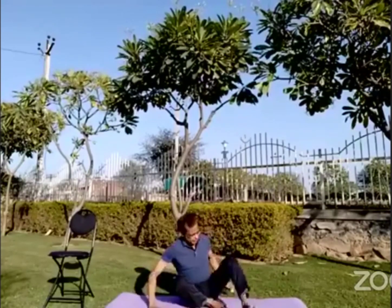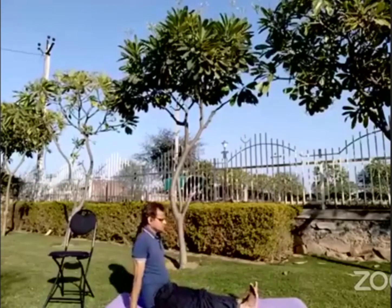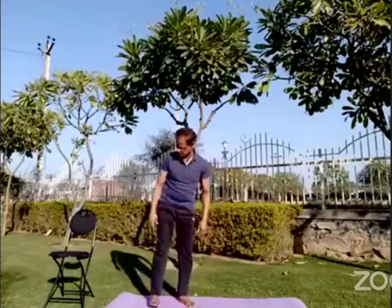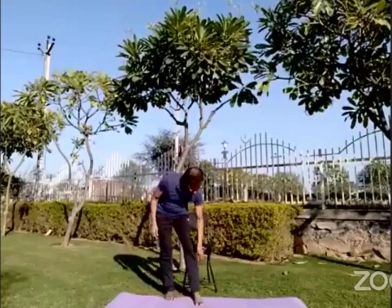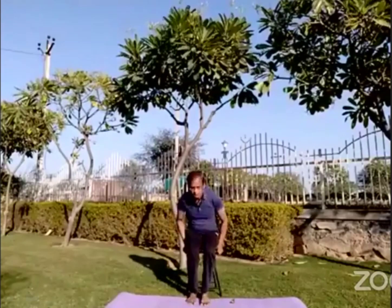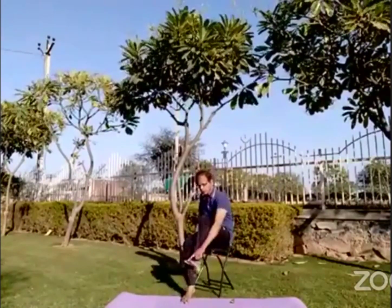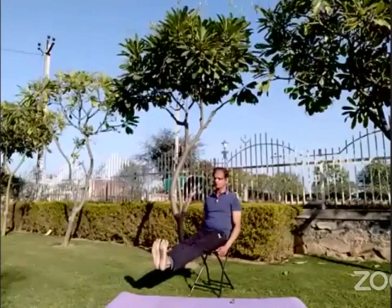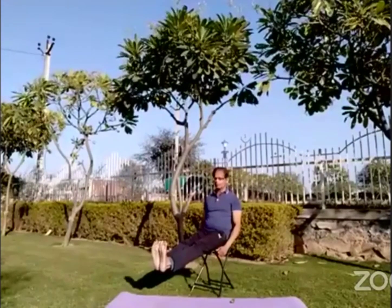Now we'll straighten our legs. Try to keep your spine straight. This I'll show you on the chair — you can do this sitting on the floor or on the chair also. But many may not be able to sit on the floor, so I'll show you on the chair. First, you have to move the toes of your feet. Many people may not be able to move them, but whatever is possible, you can try to move them 10, 20, 30, 40, 50 times. This can be done on the floor or on the chair, but I am showing you on the chair because many of you may not be able to sit on the floor.